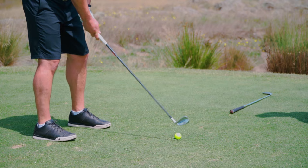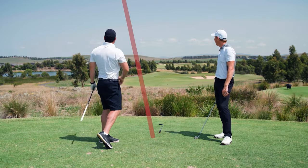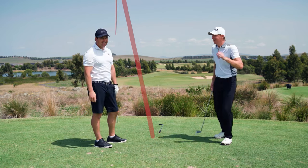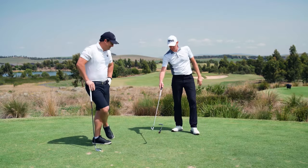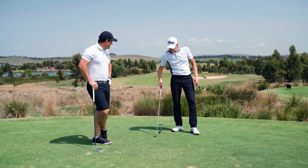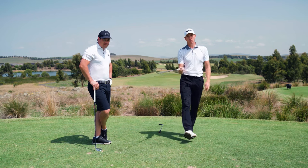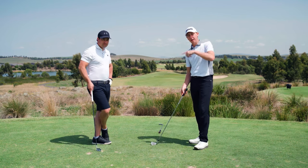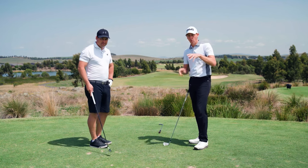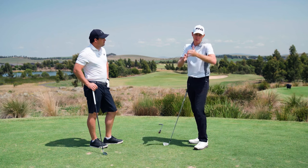Just hit it, absolutely. Beautiful — straight out of bounds! And that's what I wanted him to do, because he started the ball a little bit left of the target but he swung at the target, and that's because the face is closed. So when you close the club face down a little bit more than the fade shot where you opened it up, the ball will react a little bit more — initially a little bit more obviously.